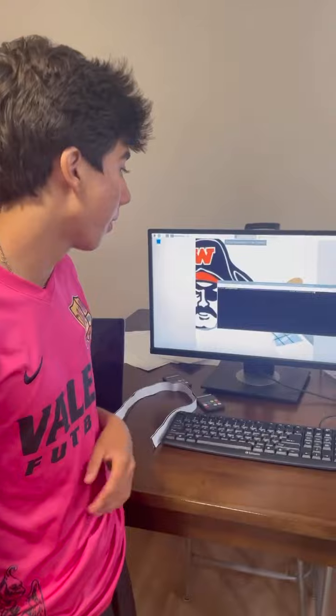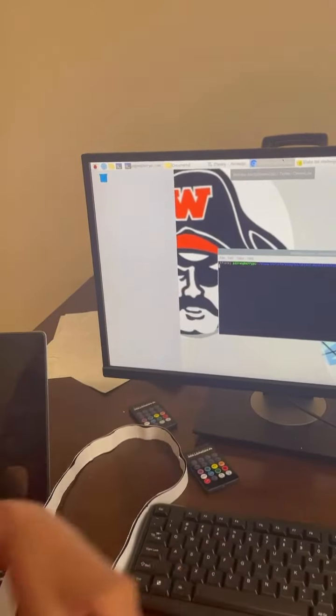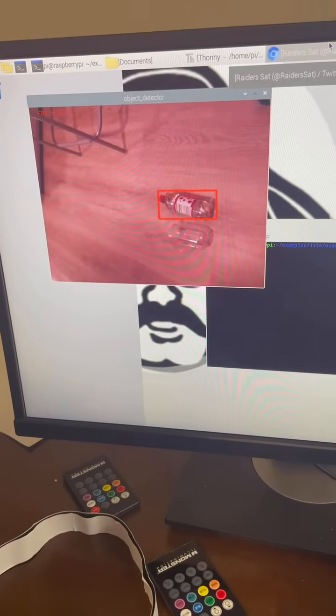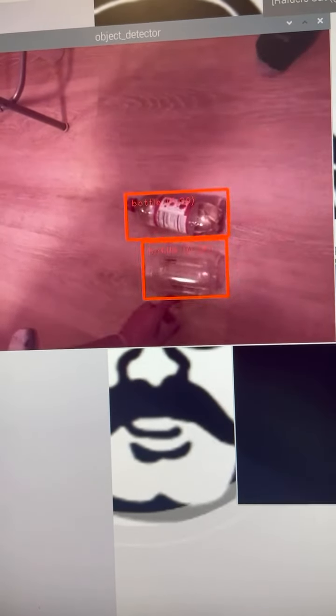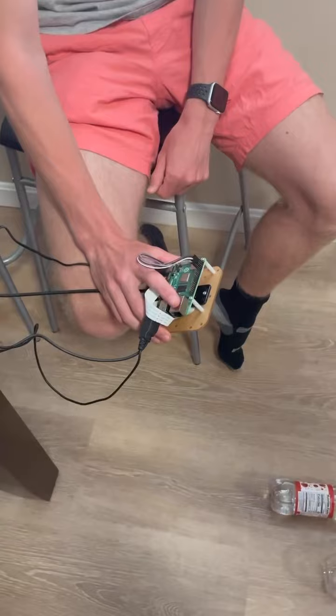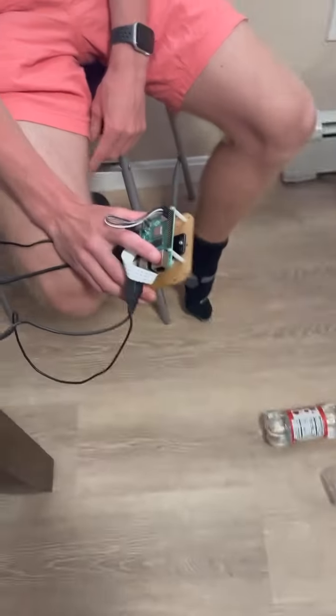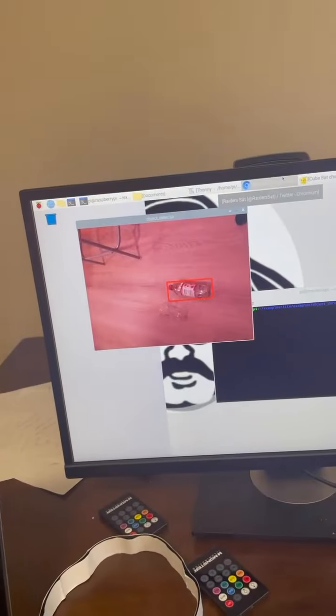Now we're going to run the code in our environment and press enter. We're going to see a little box come up here detecting. Here we see bottle — move it a little bit. See, it detects a cup. So here we see that he's holding the Raspberry Pi to detect the plastics in real time. And there we go.